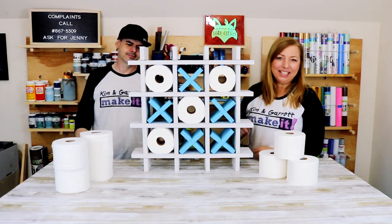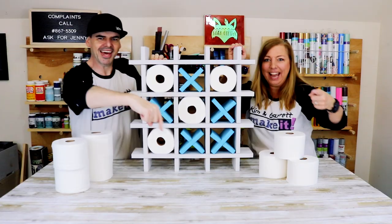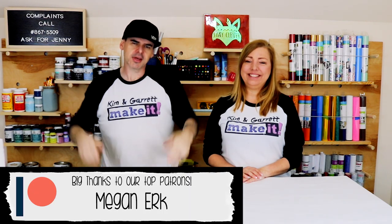Bam! Tic-tac-toe! We just upped our TP hoarding game by creating this fun wall decor for our bathroom, and we'll show you how we did it right now. Welcome back — on this channel we like to build it and make it great every week.